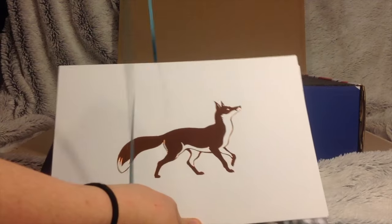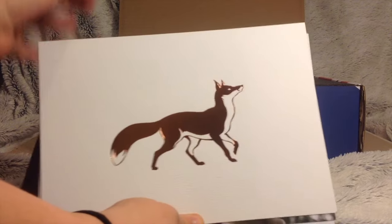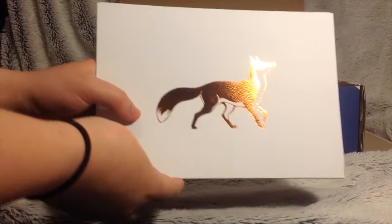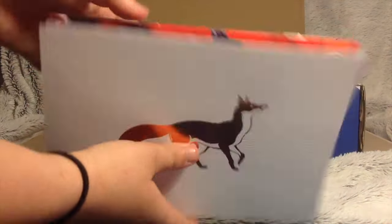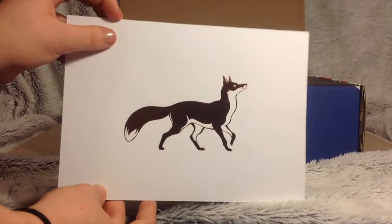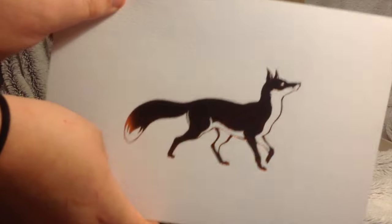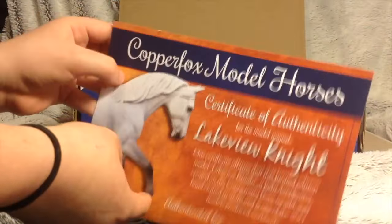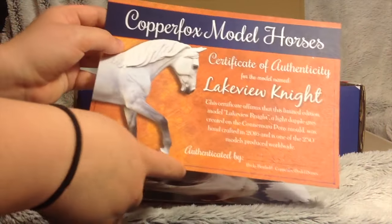You also get this little pack. It was tied in a ribbon because you're supposed to make something out of it, which I haven't done yet but I will. I got given a halter for him while I was at Copper Fox. You get this little bundle of stuff tied in a ribbon which was really cute. So you've got this Copper Fox item on a piece of paper, and on the back it is your certificate to say that you are the owner of Lakeview, and it is signed by Becky, which is really cool.